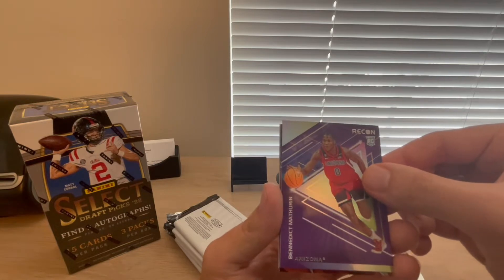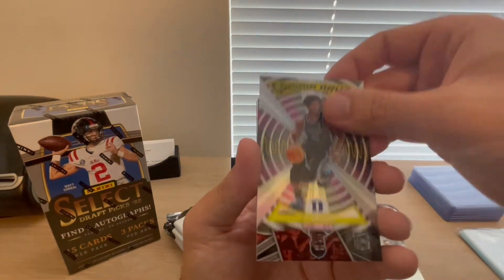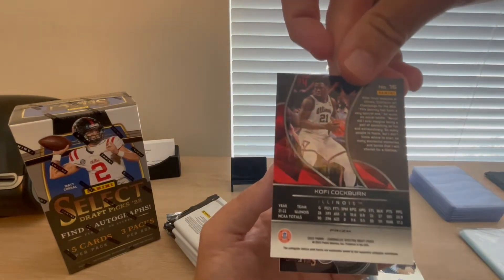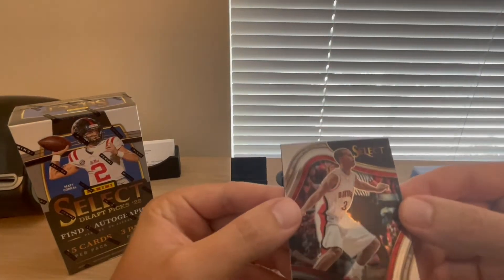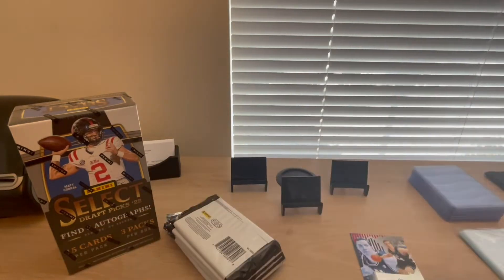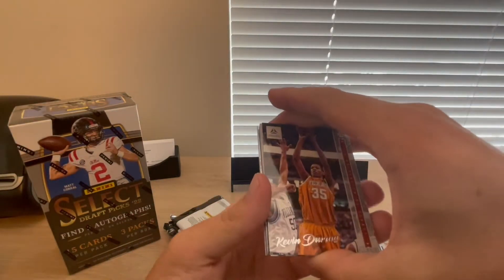There's Benedict Matherin again — Recon rookie. And then we've got AJ Griffin from Duke, Gamma Rays insert, which is kind of cool. Got a Spectra card as well — I like Spectra in here. Kofi Cockburn from Illinois, that one's a silver prism out of Spectra. Got a little Steph Curry courtside from Davidson — kind of cool to pull that even if it's not numbered. Last card is Jaden Ivey. So one autograph down already.